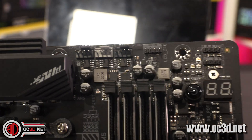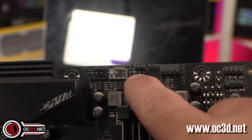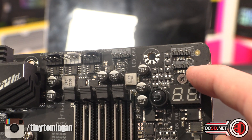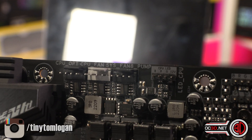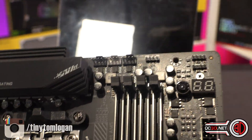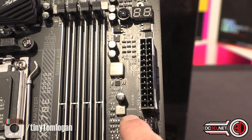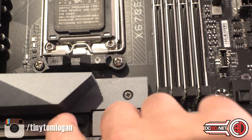Up top you have CPU fan, optional CPU fan, and then a pump header — System Fan 8 Pump. Then there's a four-pin RGB header, another four-pin RGB, and just below it an addressable RGB, all in that top corner. There's also a CPU LED header there for RGB on your CPU fan or AIO. You've got a power switch here, a post code readout so you can follow any errors, another couple of fan headers, and a thermal probe connection as well.